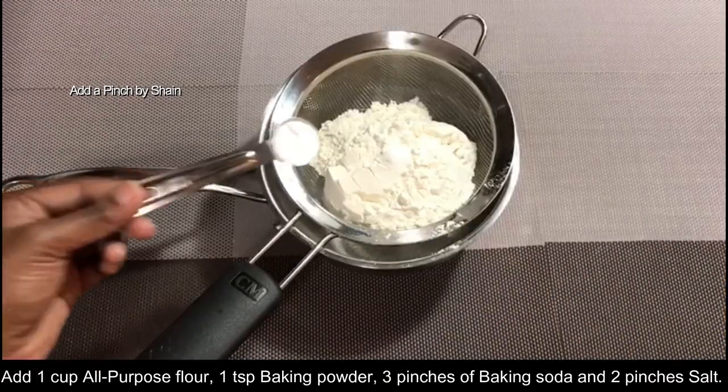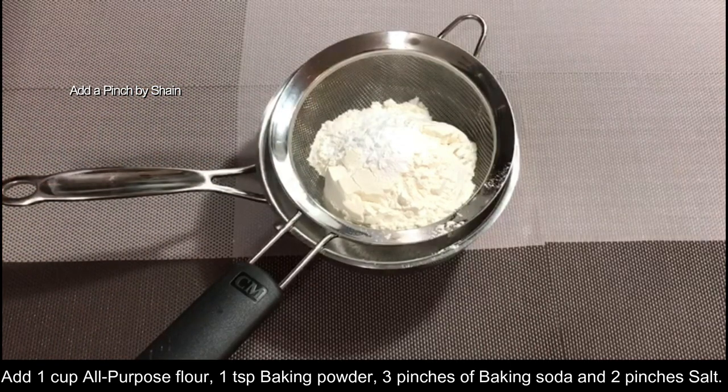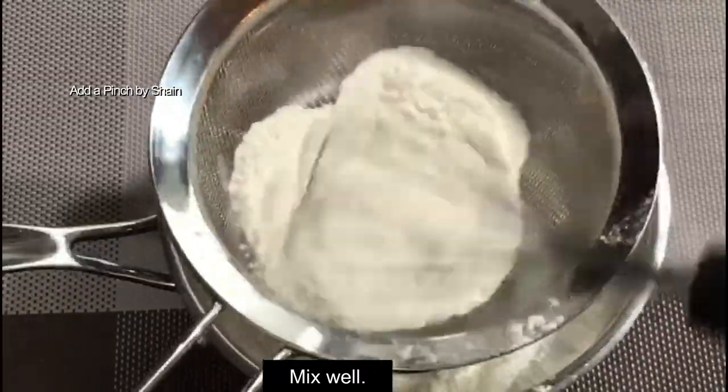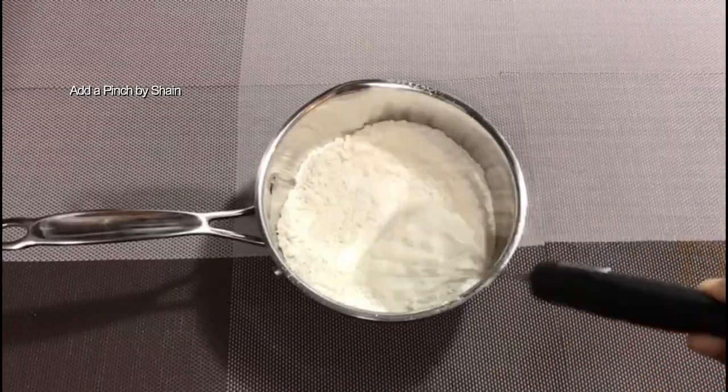One cup of baking powder — 1 teaspoon of baking powder. Then mix it in the pan. The dry ingredients are ready.